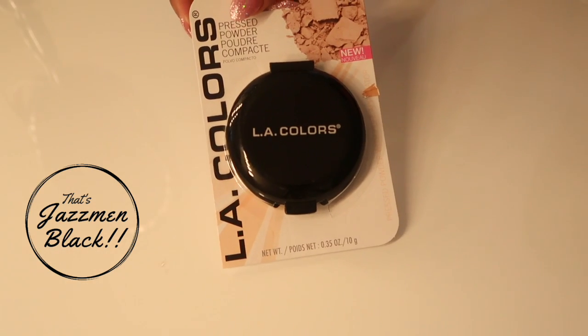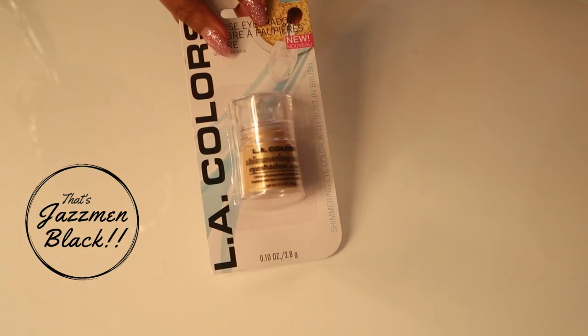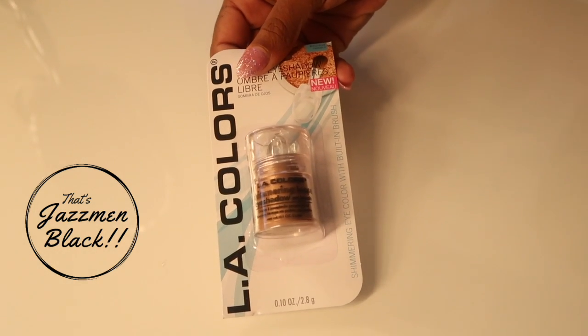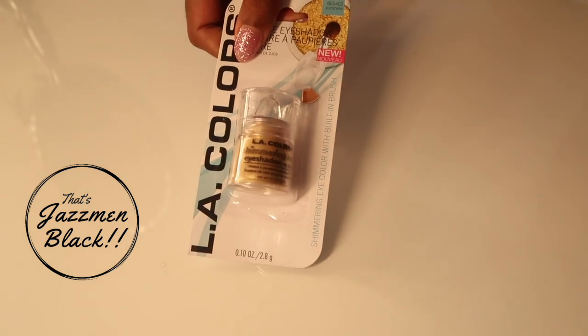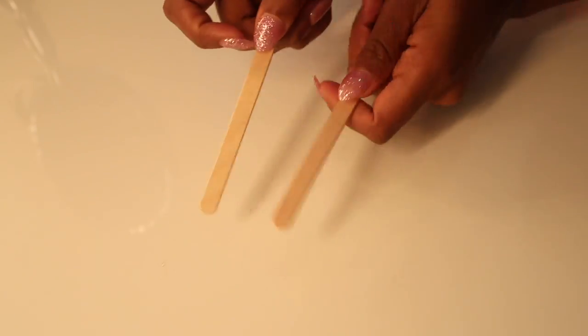First things first, you're going to need some alcohol, an empty powder foundation container, some loose eyeshadow shimmer. It's good to use two different types of loose eyeshadow. I used a bronze and a gold so that way my highlighter is not too bronze or too gold. Next you're going to need a set of popsicle sticks.